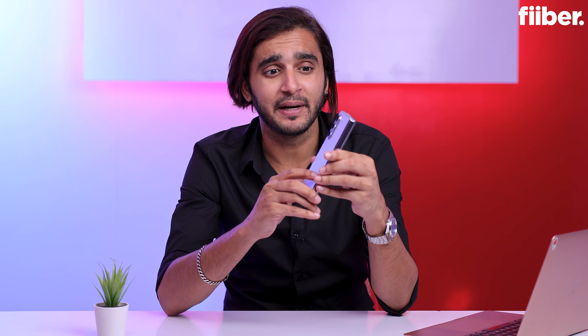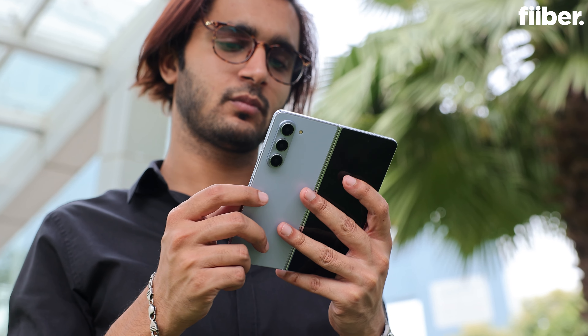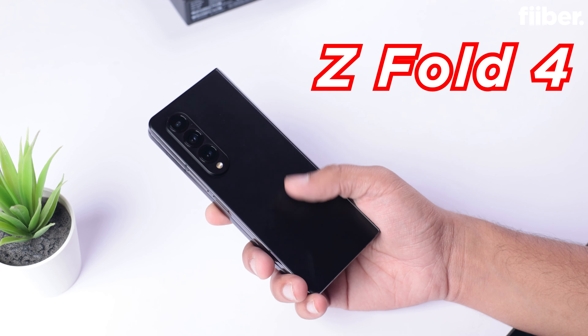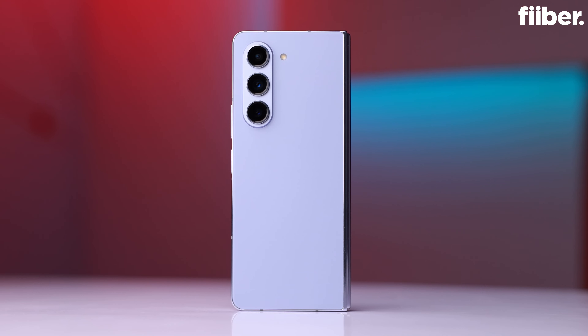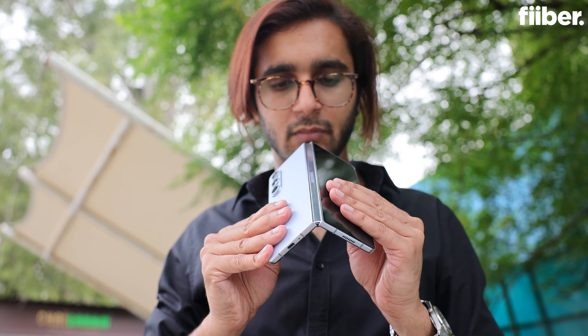What more could they add here? This phone right here is the Samsung Galaxy Z Fold 5, and it is almost peak perfection — so much so that it only brings incremental upgrades over its predecessor, the Galaxy Z Fold 4. The Fold 4 was already so good, and similarly the Fold 5 is also very, very good — almost perfect for a foldable. But compared to the older model, there are only incremental upgrades. So if you've been planning to get the Fold 4 and are now considering the Fold 5, what gains does the newer model bring? Let's find out.